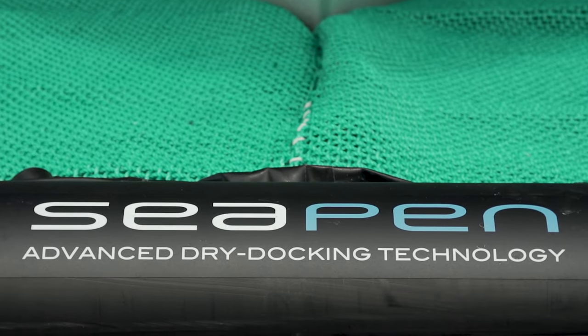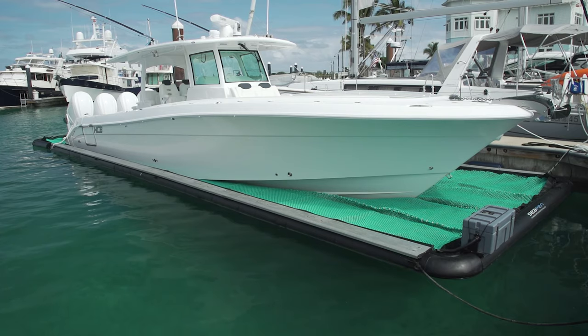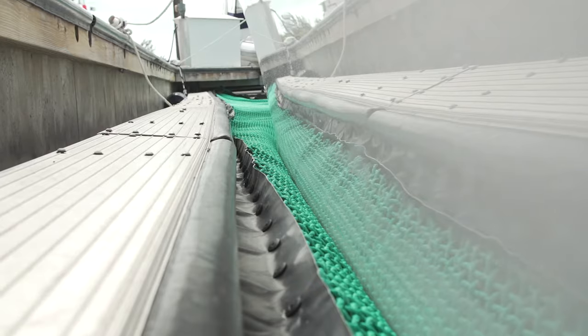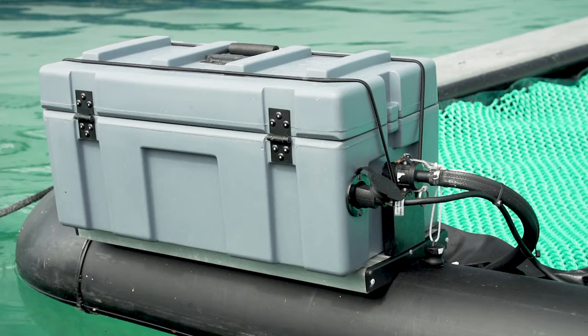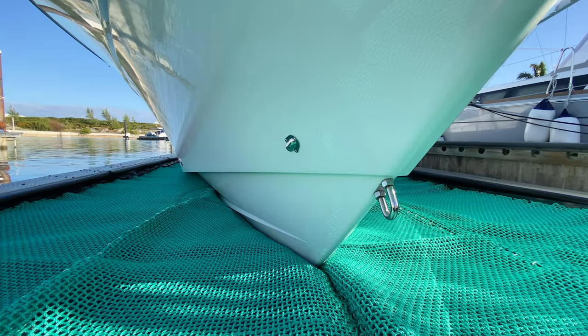SeaPen is a revolutionary dry docking solution that keeps your boat completely dry while still floating at water level. Thanks to an innovative combination of marine-grade materials and our patented smart pump system, your boat is always floating at water level but it's dry.